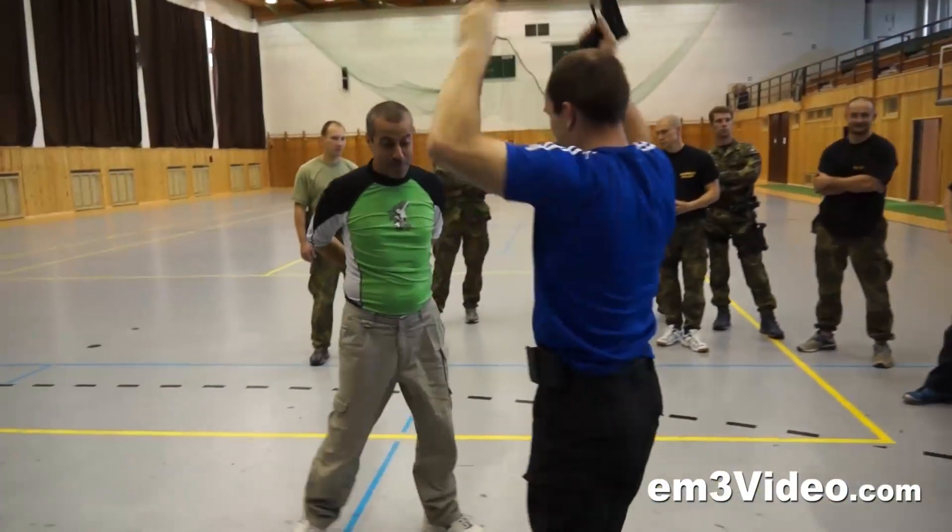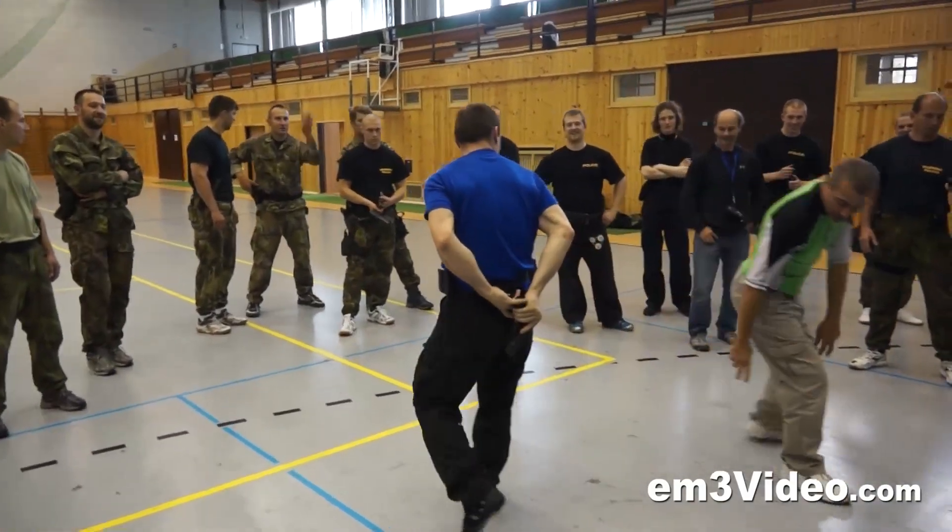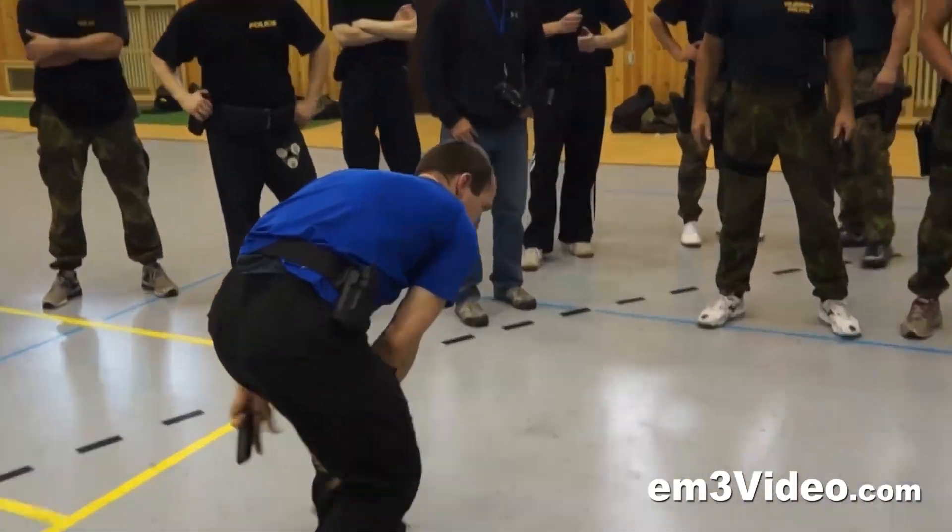Left behind your back. Do it — do it now between your legs. Between your legs, okay.